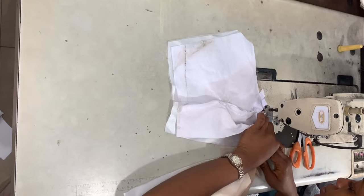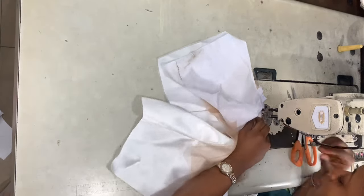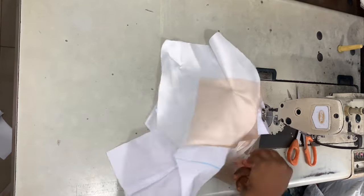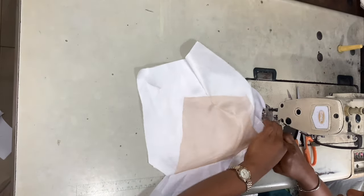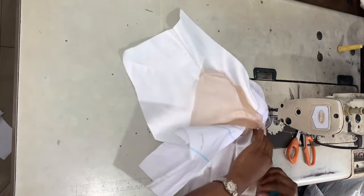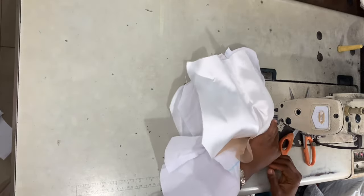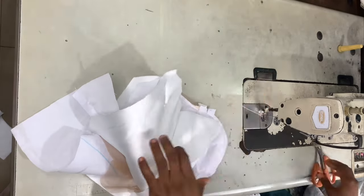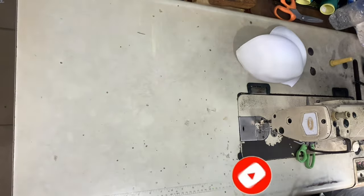Once you're used to it, you can join the plunging part. And this is what it looks like once we've joined it — very nice and neat.